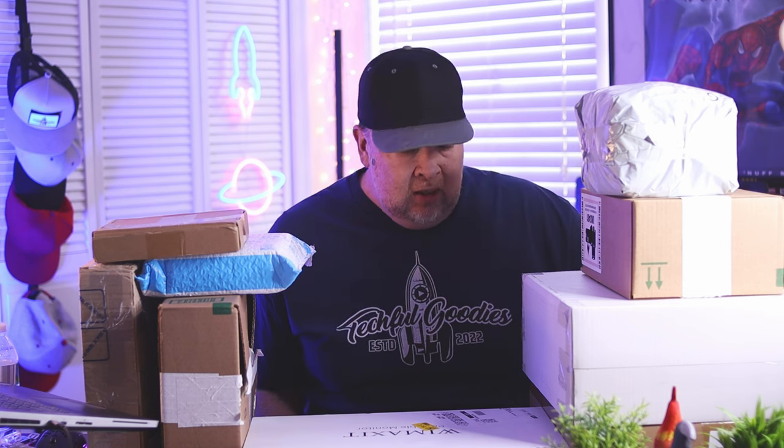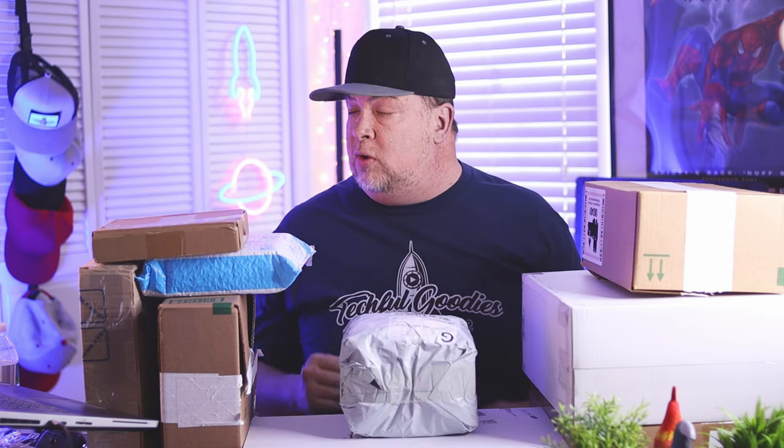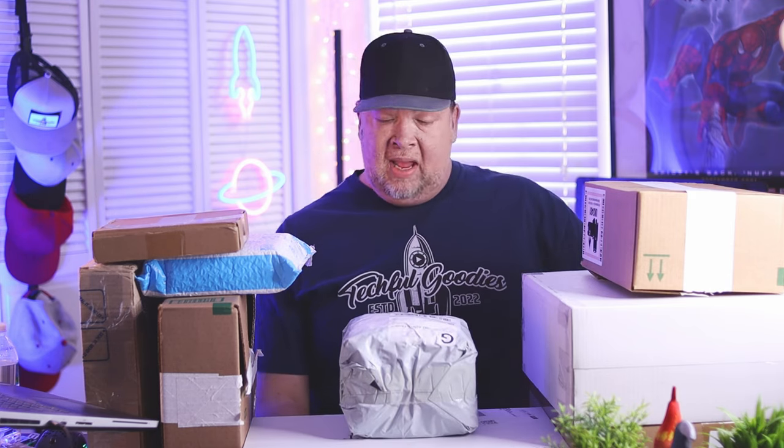What's up everybody, this is Carl from Techful Goodies and today we are doing a massive tech haul. All these things here I've had either sent to me by the manufacturers or I've purchased myself. The goal of this video is basically just to go through, open them up, see what's inside. You'll get to see things that I'll be reviewing in the future, and you can give some feedback on potential things you might want me to review from this list.